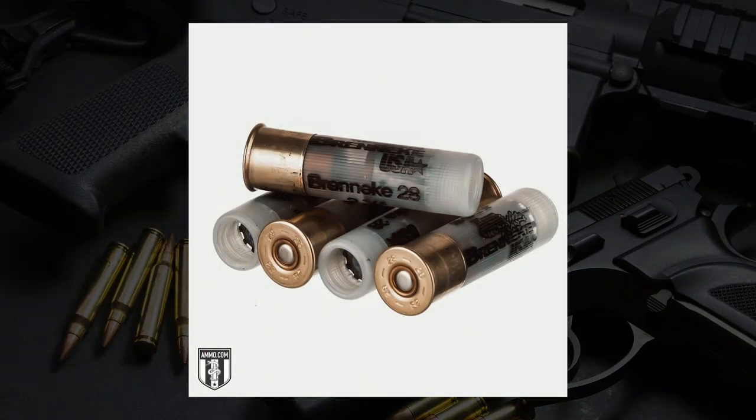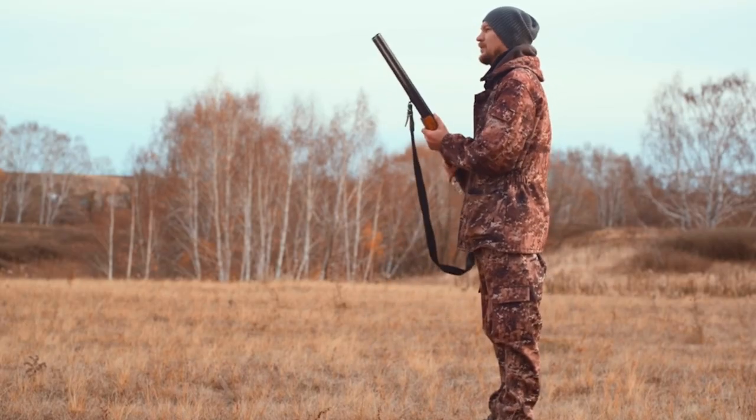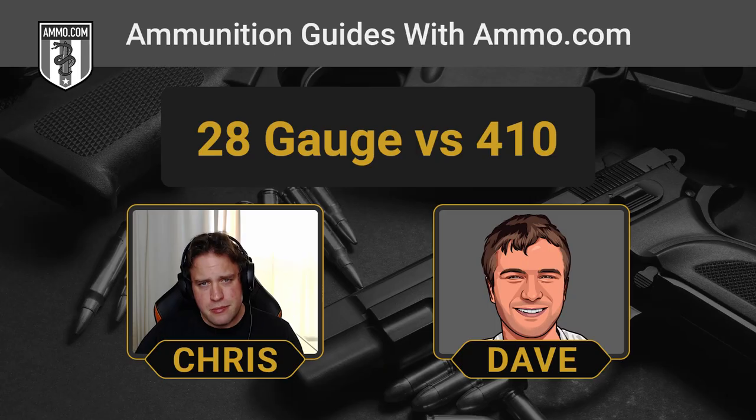Let's switch gears to the 28 gauge, because this is one I wasn't too familiar with before we wrote this article. It wasn't super popular, but it is another option for teaching youth shooters. It has very low recoil, but it's pretty much just loaded with birdshot, whereas the 410 has a lot of different shot options right now. If you look really hard, you might find a couple of slug options in 28 gauge.